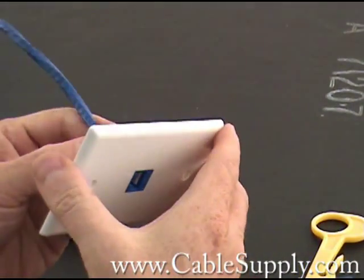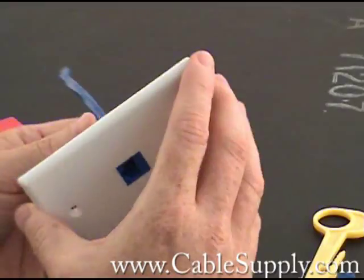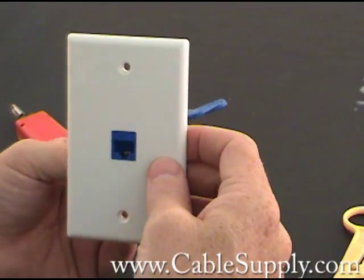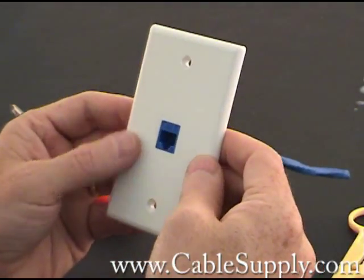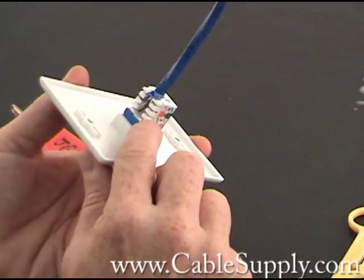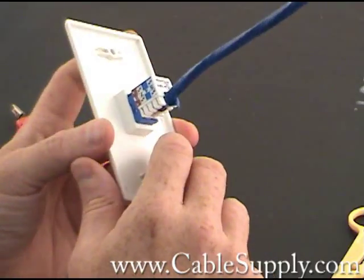As long as you've pinned it out right and you're 100 meters or less on the length of the cable back to the patch panel, and the patch panel has been pinned out right and it's CAT6, it will certify. You can test it and everything else. We test all our cables when we install them, but 99% of the time when there's a problem, it's someone who's missed punching down one of the pins — it's not the equipment itself.